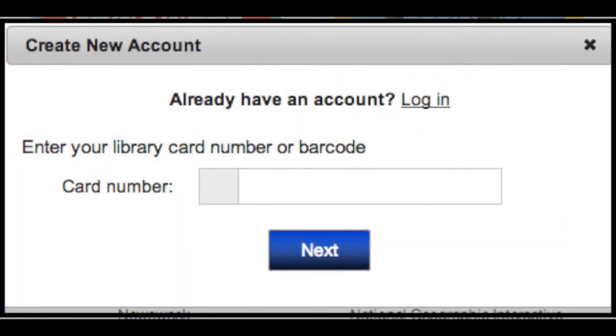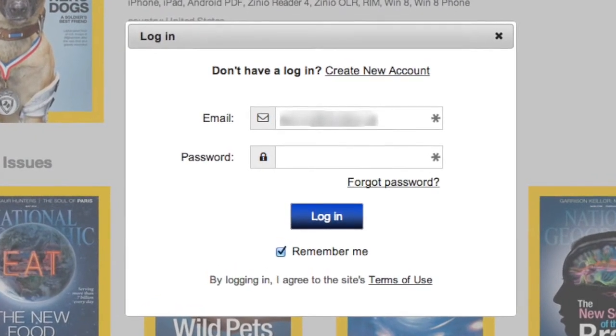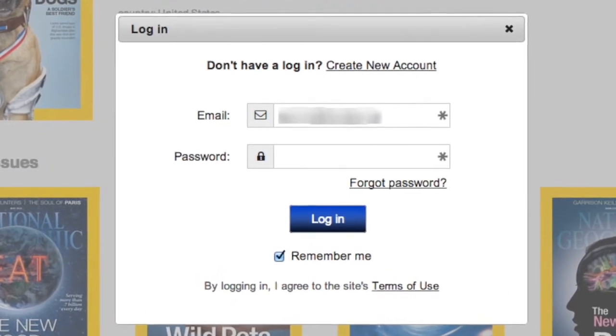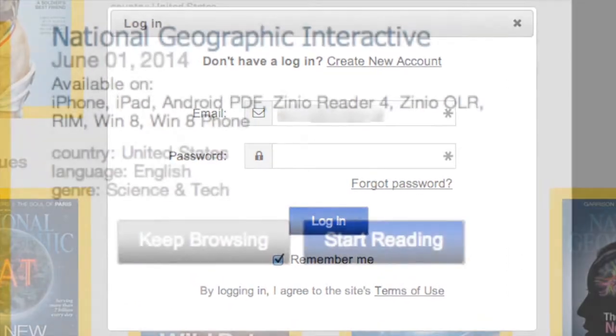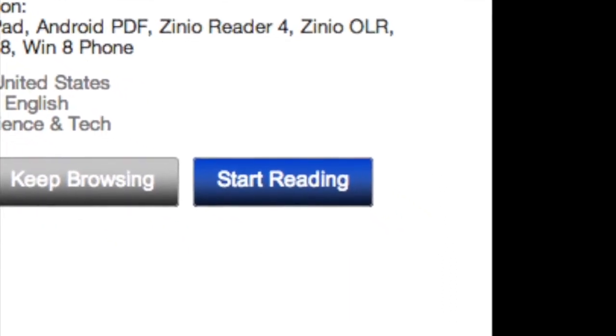Click the blue complete checkout button to borrow the magazine. If you are outside a library location, you will be prompted to enter your library barcode. You will be prompted to create the first of two accounts. Enter your email address and a password, then click login. If you want to find more titles, click keep browsing. Otherwise, choose start reading.